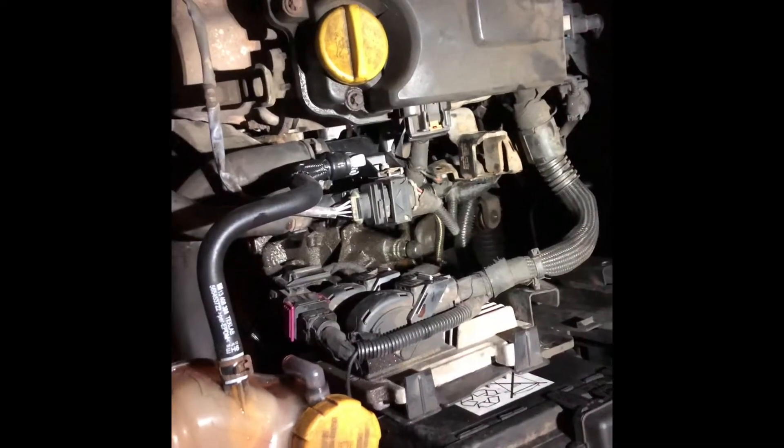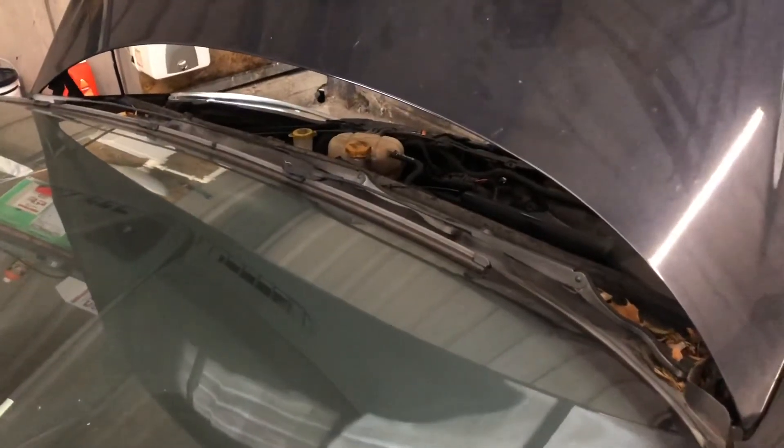Now we're running up the temperature to see how she behaves. After the road test we came back and did another pressure test - all okay, no leaks.